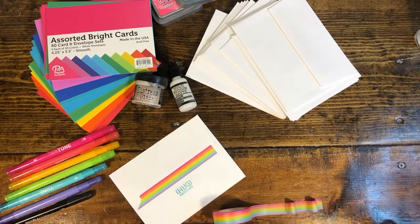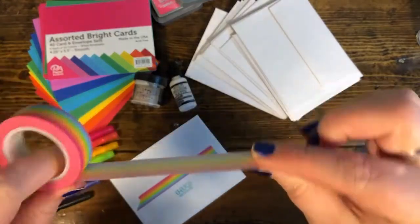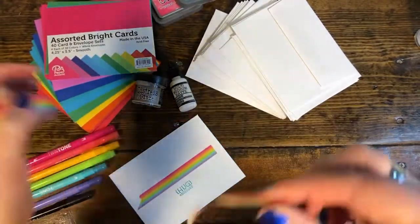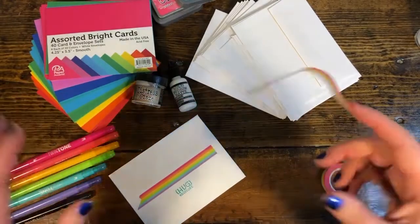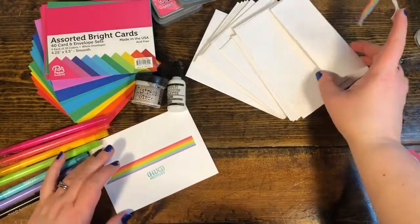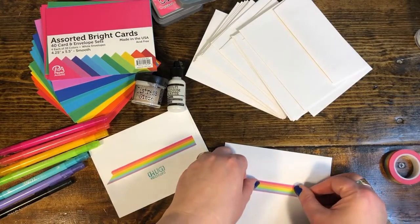Washi tape is a low-tack, single-sided tape — it's tacky on one side and has printed very thin paper on the other side. You can tear it, you can cut it, you can do a lot of different things with it. But one of the frustrations that new users have is that it looks and feels like tape or a sticker.